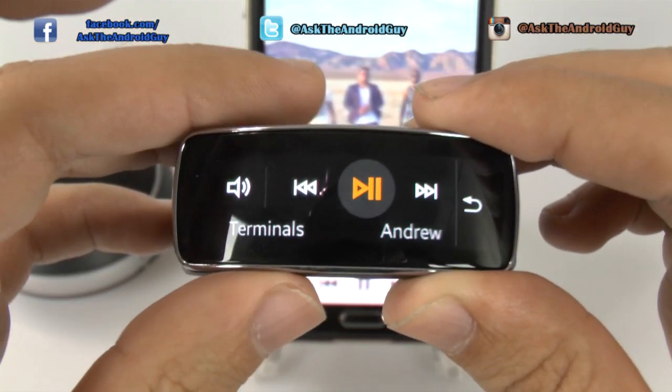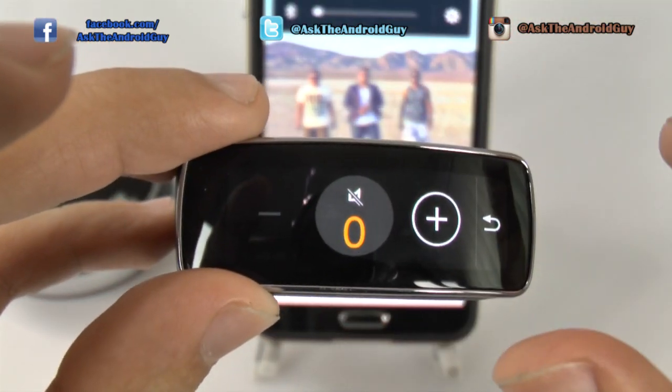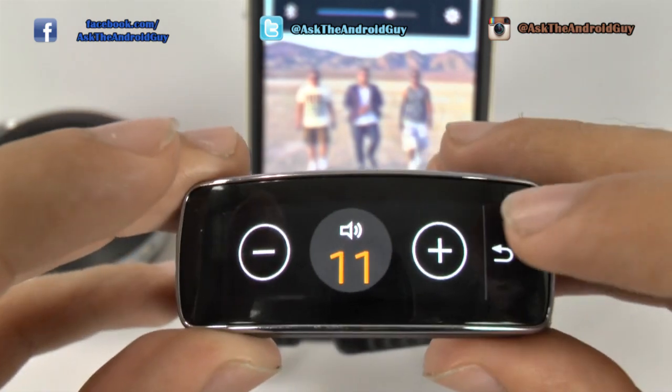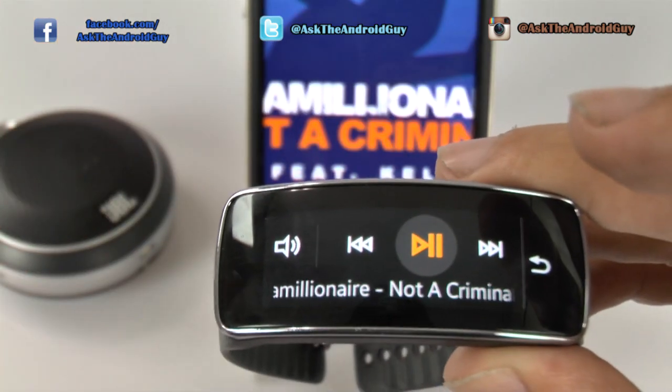So I can actually play this song, I can turn it up from here, I can mute it, and then bring it back. From here you can also casually go around and change the song very easily.